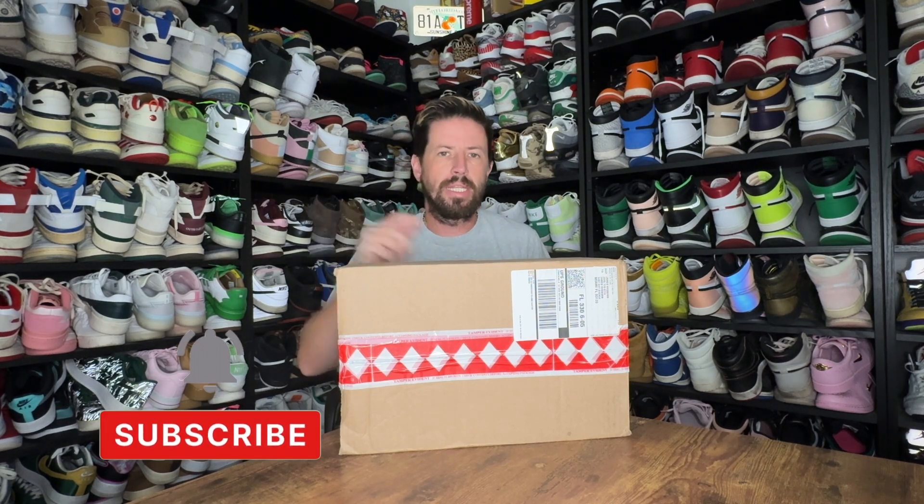Hi everybody, James here from Kicksamami, and I'm back with another review. In front of me I have the latest collaboration between Nike and Supreme. Supreme's design team got together again and kind of put out a cracker of a shoe, so we're looking forward to getting into it. If you could please hit that subscribe button, follow along, and also follow me on social media at Kicksamami.com. Let's get back into the shoe and we'll see what they got.